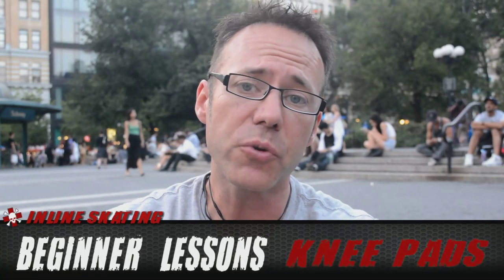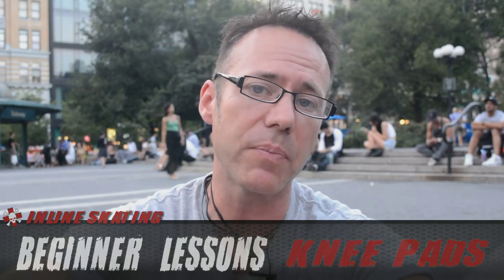Danger Man here. I'm in Union Square in Manhattan on a Wednesday night before the Wednesday night skate. I'm going to be skating with a number of intermediate to advanced skaters, but this video is for you beginner skaters.